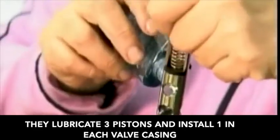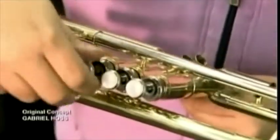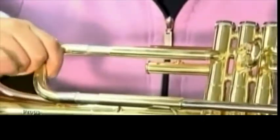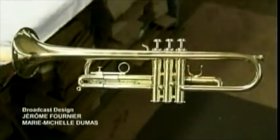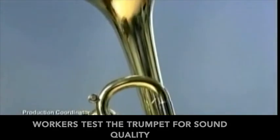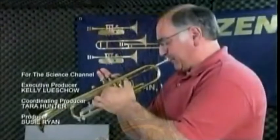They lubricate three pistons and install one in each valve casing. These slides have to be loose enough to move, but tight enough to prevent air leaks. One slide has a finger ring for holding the trumpet. After polishing and lacquering the brass, workers test the trumpet for sound quality.